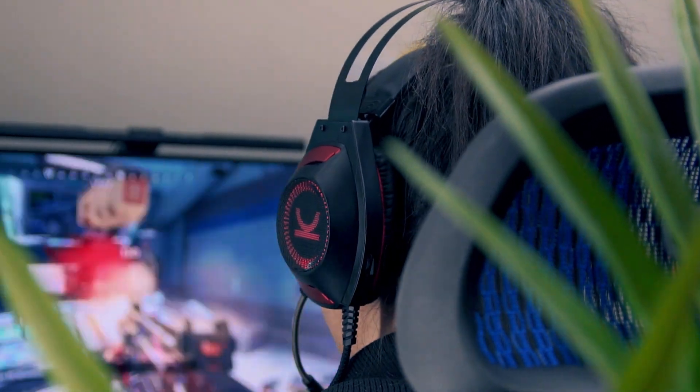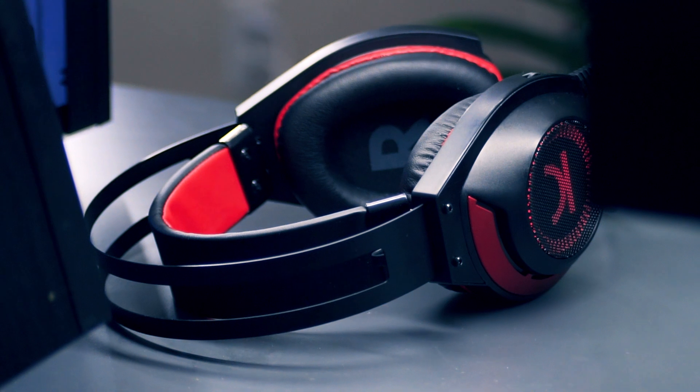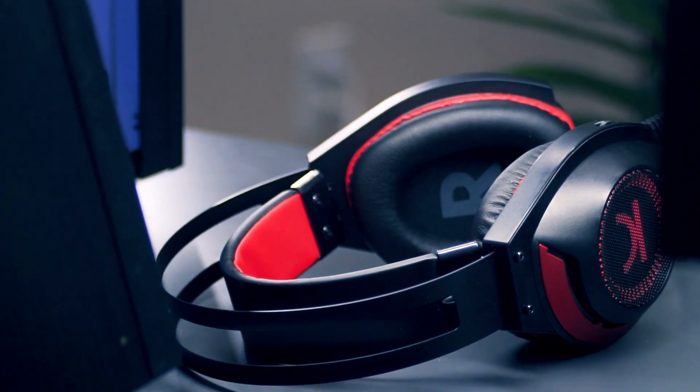The fact that my ears don't make contact at all with the interior driver makes the comfort of these things just gold. I have big ears and that seems to be a problem for me a lot of the time, so this was a welcome surprise.